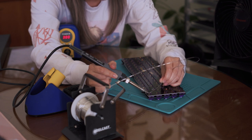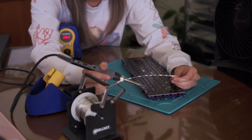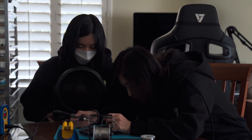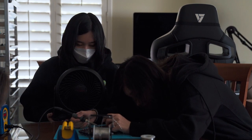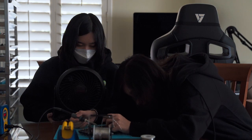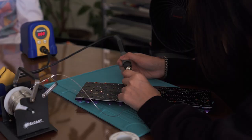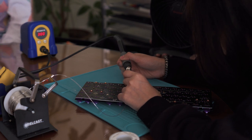Sometimes if it's not hot enough, you just touch the iron and it kind of reshapes. It's pretty good. You have to do the rest of the board though.